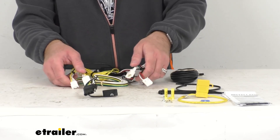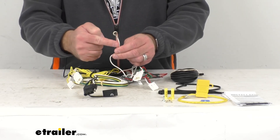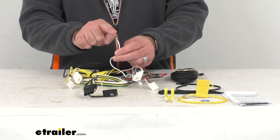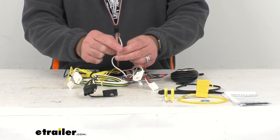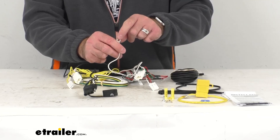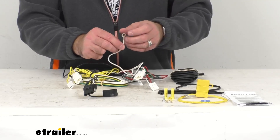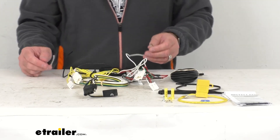Once you have these plugged in, you will need to make a good ground connection. The ground wire is the white wire and it has a ring terminal attached to it. It does come with a self-tapping screw, so you're going to be able to get this grounded to a suitable location such as your vehicle's frame or cross member. You do want to make sure that the surface is clean and rust free.